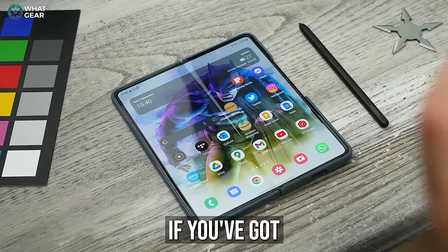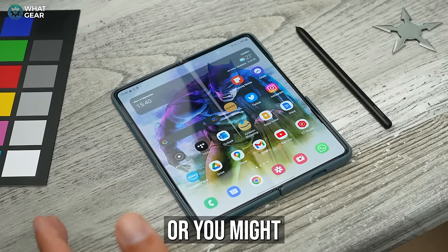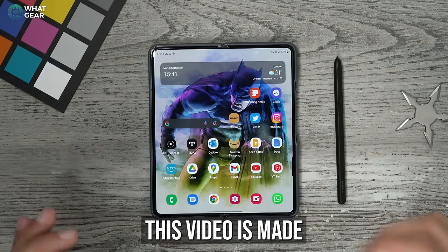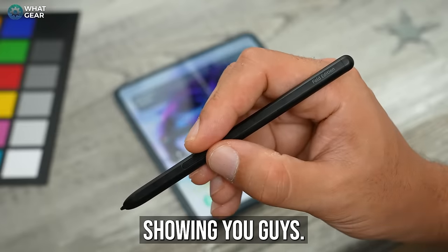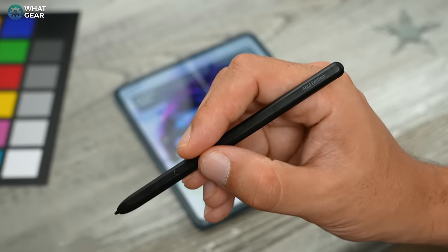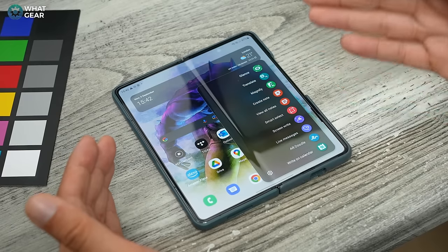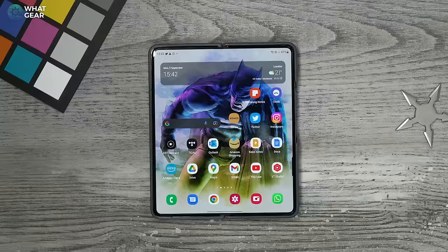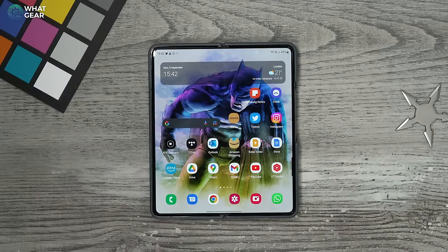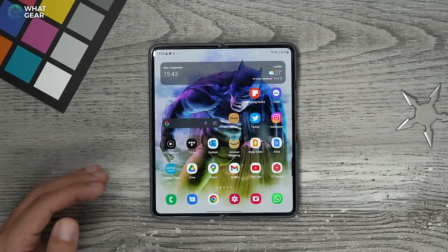What's going on guys, it's Troy from WhatGearReviews. If you've got a Samsung Galaxy Z Fold device, you might have an S Pen already or be thinking about getting one. This video is made for you, because I'm going to be showing you 10 tips and tricks you can do with the Galaxy Fold Edition S Pen. Some tips will be exclusive S Pen features, and others will be features that just work better with an S Pen.